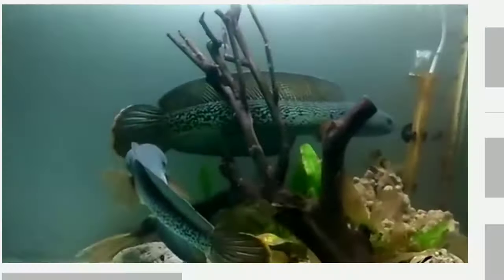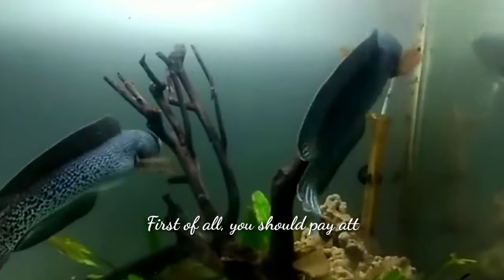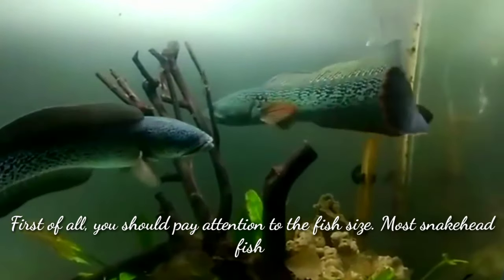Hi guys, welcome to my YouTube channel Aqua Station. In this video I am going to discuss the tank mates for your snakehead fish. First of all, you should pay attention to the fish size.